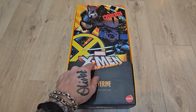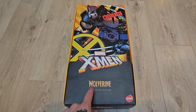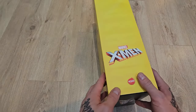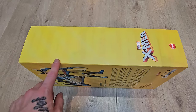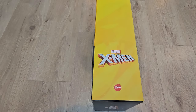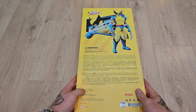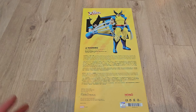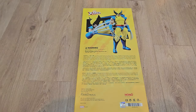We have an X-Men logo and the round X-Men symbol, and then we have the classic Wolverine comic book style font as well. On one side, Wolverine takes up the entire panel, and then on the other side we have a pretty awesome close-up image of Wolverine wearing his cowl. Around the back we have some all-star figure photography showcasing his slash effects, which I'm not actually that much of a fan of.